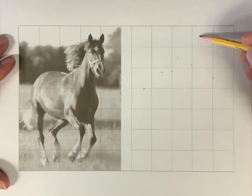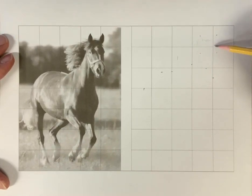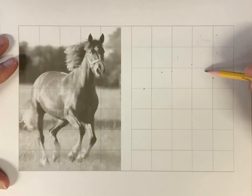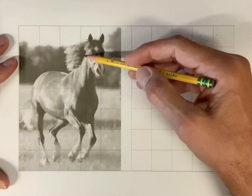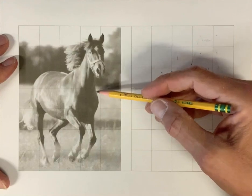I generally sketch with angles to start off with and I keep things nice and loose. Sometimes I use ovals or other shapes. I also look at shapes — you can see a shape here on the outside of his shoulder.